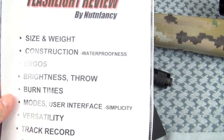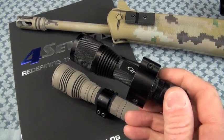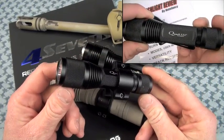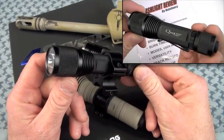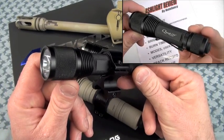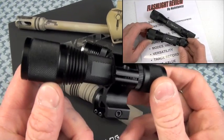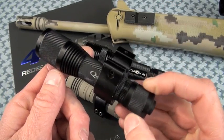Size and weight. The Maelstrom G5 is going to be bigger — just like I alluded to in the intro — than the also excellent Quark 123 Turbo. In that review I said this is almost the perfect form factor. If we could keep this size and just increase the capabilities — throw, burn time — then man, I'm stoked.